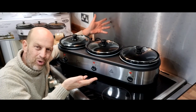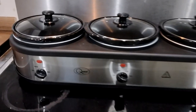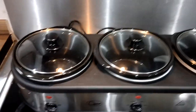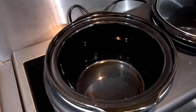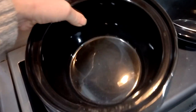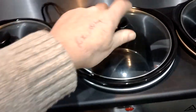All unwrapped and ready to rock and roll. Let's have a closer look. You've got off, warm, low and high settings with indicator lights, and three separate dials — one for each pot. These pots are each 2.5 litre capacity. Lift off the lid — it's a nice glass lid so you can check how much you've got in there, check it's alright, check if it needs a stir. You've got aluminium underneath, your heating element, and a nice heavy-duty ceramic pot. It's all dishwasher safe as well.